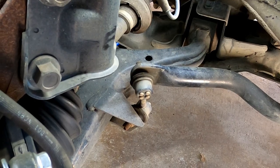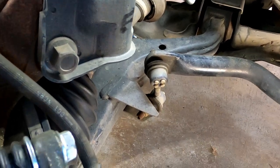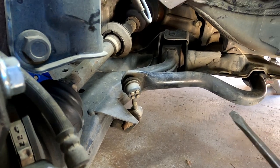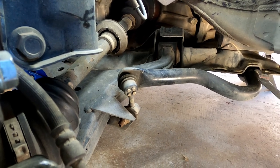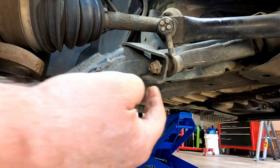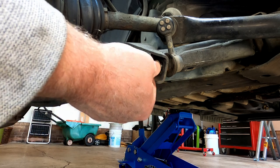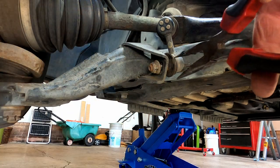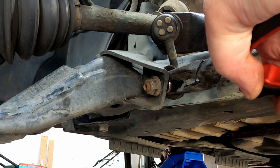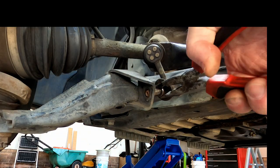If you have an impact wrench, your job is going to be much easier — also if you don't live in the rust belt. I'm going to take this lower bolt off with my impact wrench, do the same on the other side, then disconnect the sway bar from the car and take the whole thing out. Once it was almost all the way out, the shaft started spinning, so I came in with needle nose pliers to bind that up while finishing with the impact.